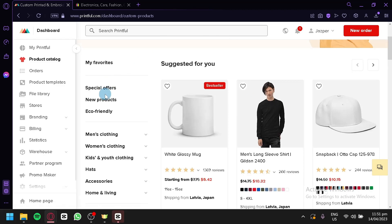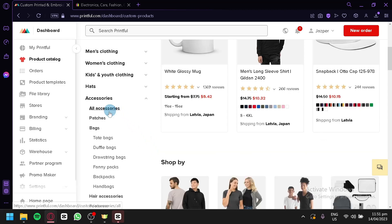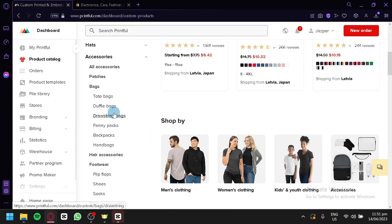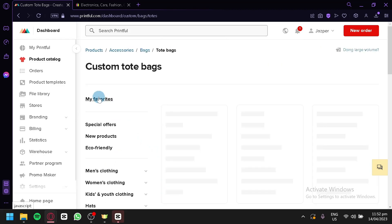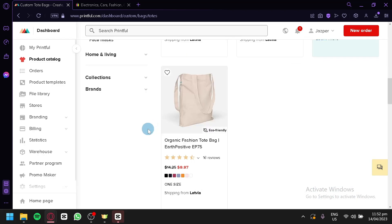As you can see, we have new special offers, new products, eco-friendly, men's clothing, women's clothing, kids and youth clothing, hats, accessories, and a living section. You can simply select any of these categories for the specific product you are aiming to create. For example, we're going to create an accessory. You can simply choose whatever option you have. We're going to go with a tote bag and click on it to see all the different tote bag options available.